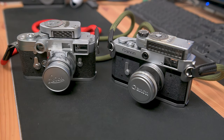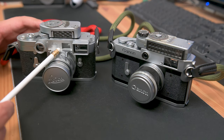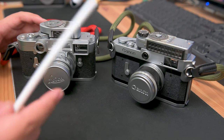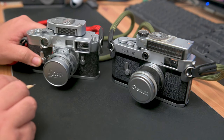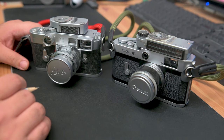Hey guys, how's it going? Buster Photo here with another camera review and how-to. Today we're comparing the Canon P versus the Leica M3, two beautiful 1950s rangefinder cameras. They have some similarities and some differences and we're gonna go over a little bit of that. We're also gonna talk about the price differences between these two cameras and maybe that'll help you in deciding which one you should get.